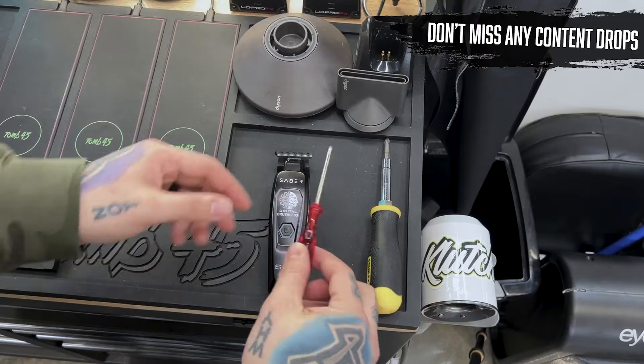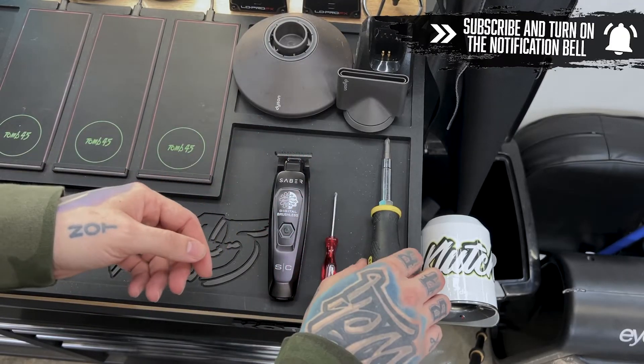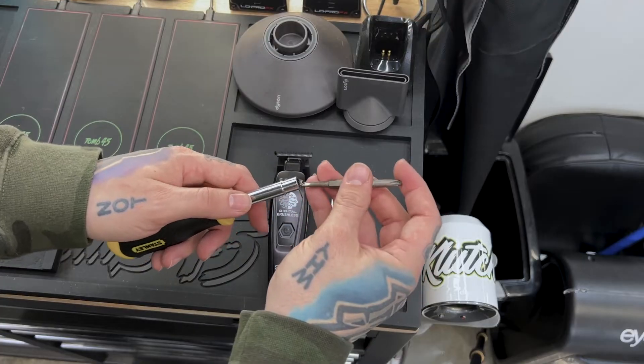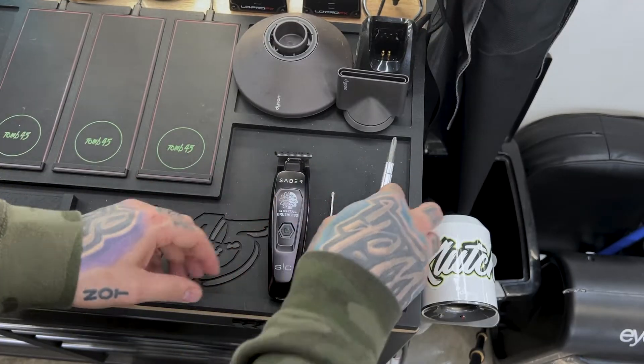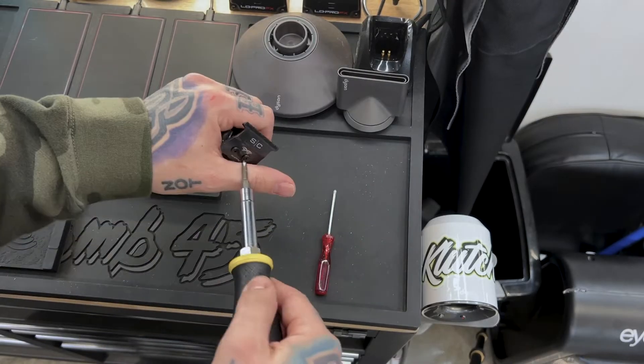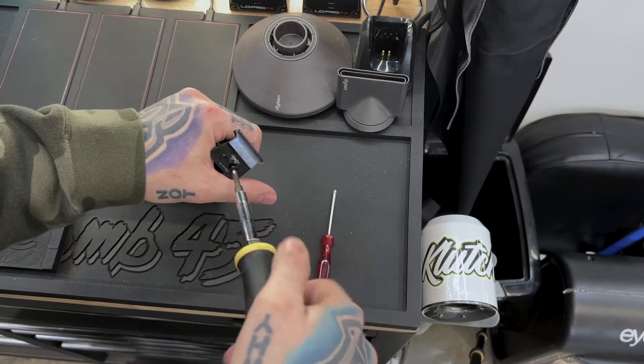So you can see we got the black Sabre right here. I have the Stylecraft screwdriver — it's just a little bit smaller. I have another screwdriver that has two different tips: a small tip and a little bit of a fatter tip, depending on what we're going to need. We're going to start off by taking these two screws out — go ahead and switch to the smaller one, just pop these two screws out, take the blade off, and then we can set it.